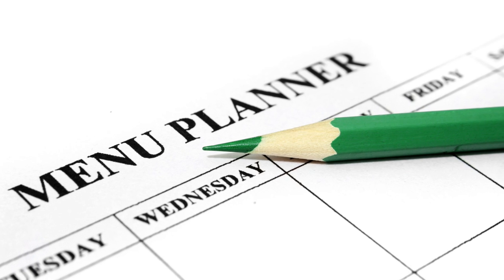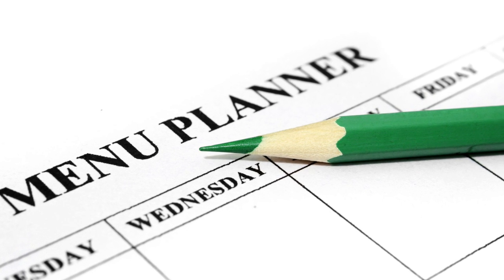Now before you groan and shut off this video, please bear with me. I promise you this is life-changing. It's a small thing that you can do that can make a huge impact in your week. So I want you to give it a try for just a week — try menu planning for one week.